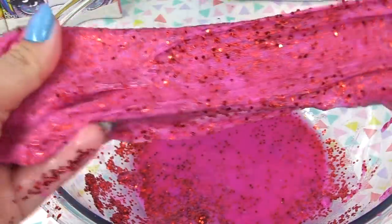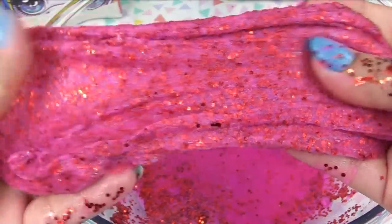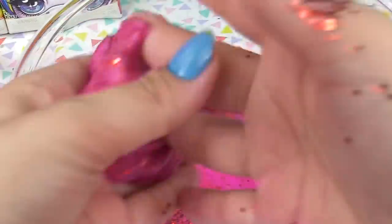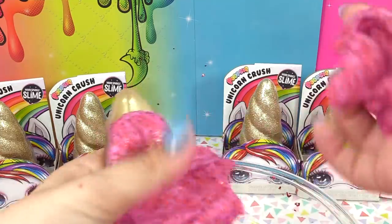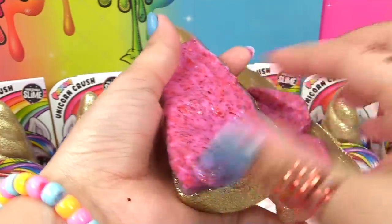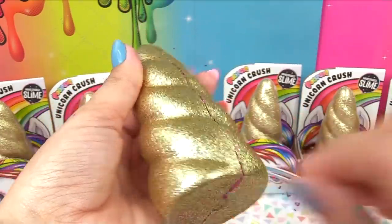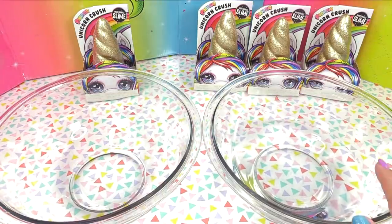We've got a bit of crunch and glitter in our slime with these new Unicorn Crushes — that is cool! It does make your slime a whole lot more when you add the extra ingredients. It's mushy, it's stretchy, it's like the perfect slime consistency. When we're done playing with our slime, we can store it back in our unicorn container. It closed all the way and fit all of our slime — that is a pretty good size unicorn horn container!